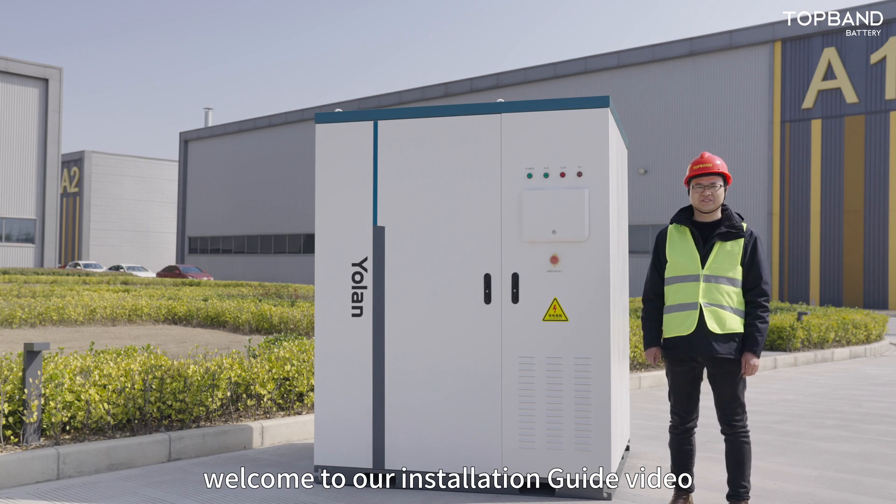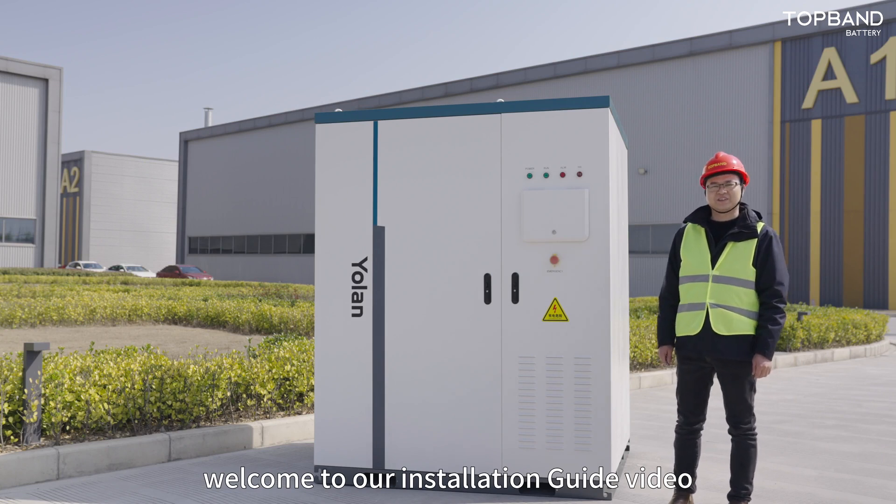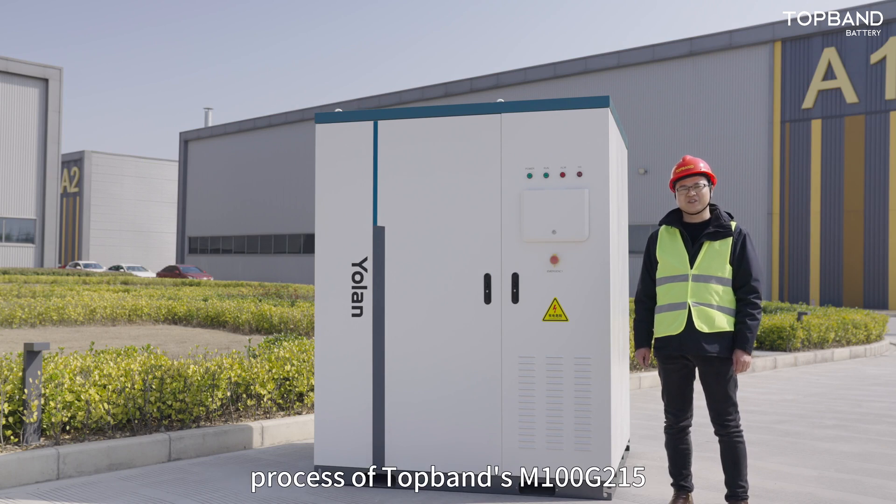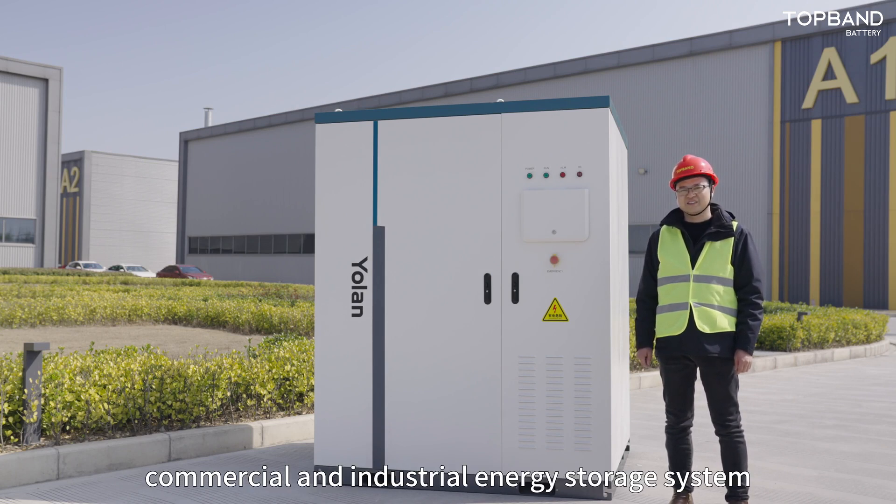Hello everyone, welcome to our installation guide video. In this video, we will demonstrate the installation process of TAPBEN's M100T215 commercial and industrial energy storage system.